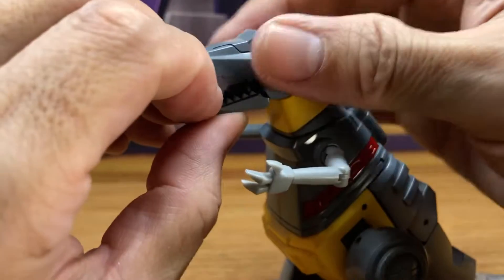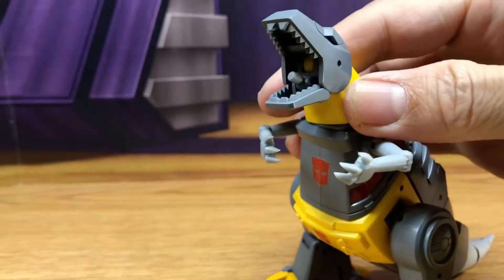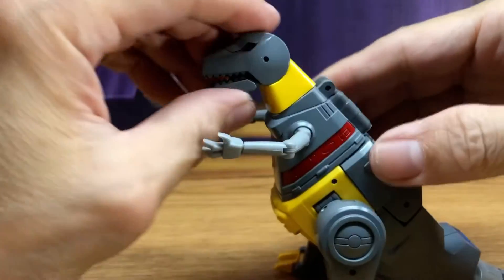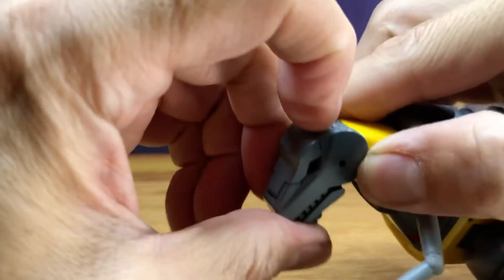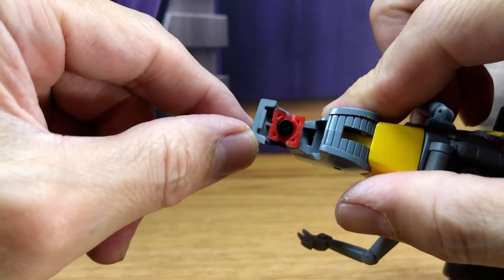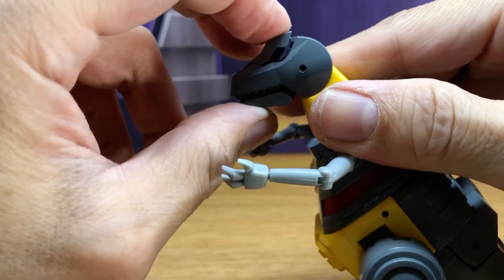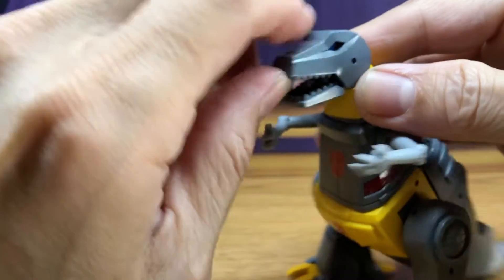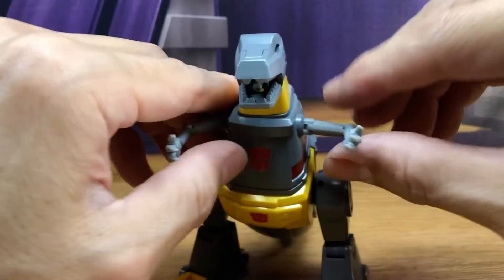The jaw does open, which has an accessory — you can attach this flame piece — which is really nice. And I know there's a way you can open up this head and swivel it. So he has red eyes, kind of like that gimmick from the official Takara Grimlock. But I actually like the cartoon-accurate look, so I like the blue eyes.